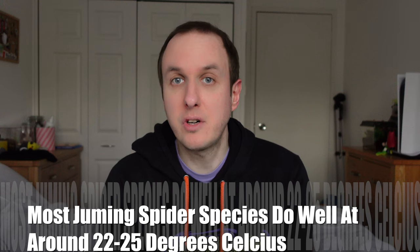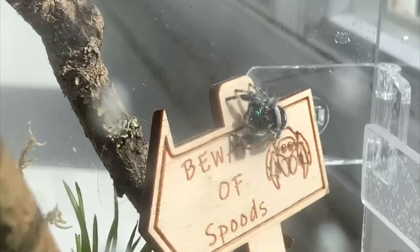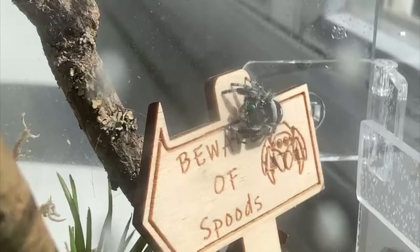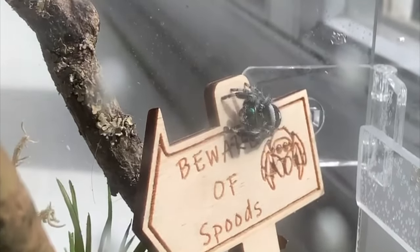Generally, when you have a jumping spider, most types are pretty happy at room temperature. We're talking about roughly 22 to 25 Celsius, which is approximately 74 to 80 Fahrenheit. We use Celsius a lot in the UK. Generally, if you're comfortable, your jumping spider will be comfortable, and most homes are kept to that sort of temperature.